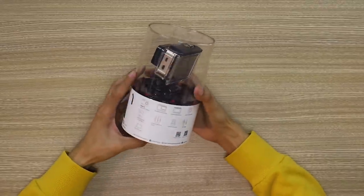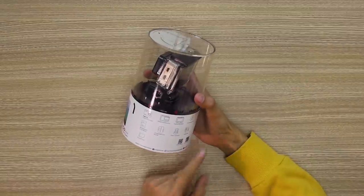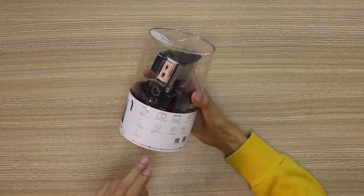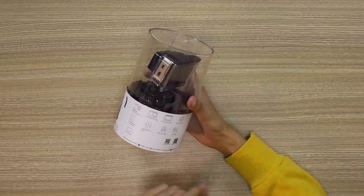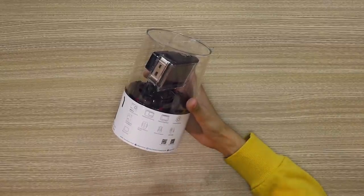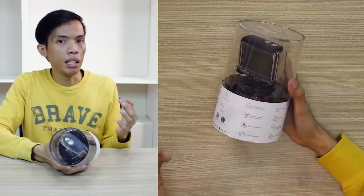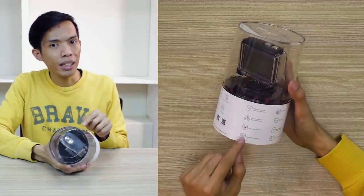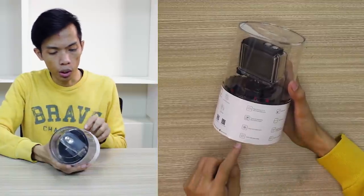Makikita natin dito na ito yung laman ng kanyang packaging: may action camera, rechargeable IIM battery, microSD, curved adhesive mount, waterproofing case, open back door which is yung case nito, connecting screw, short connector, USB, and then yung app where you can scan. If you remember, before ang gamit niya yung C-Max. But this one, mayroon na siyang dedicated Playground application, which I'm going to show you later on.